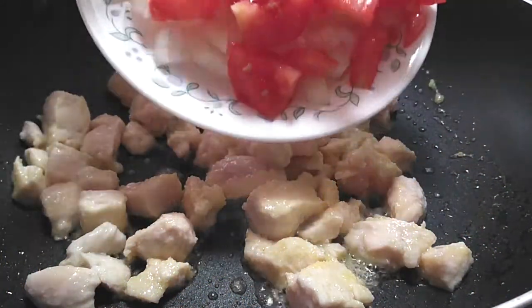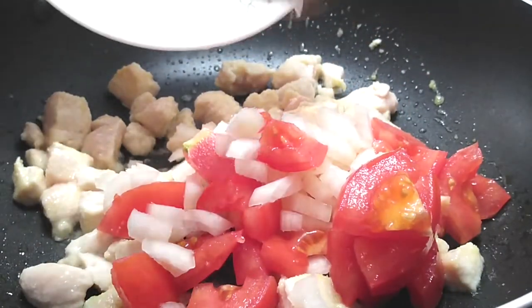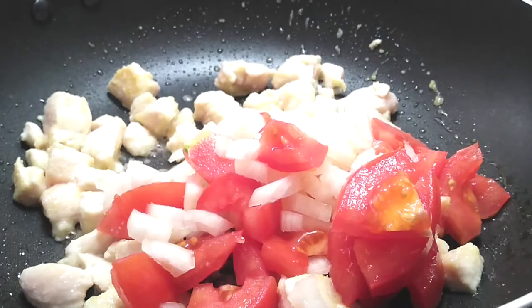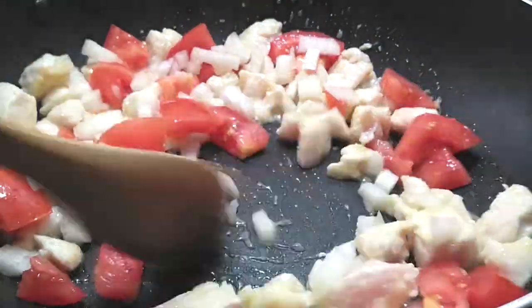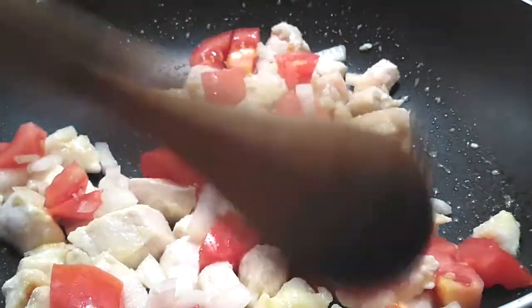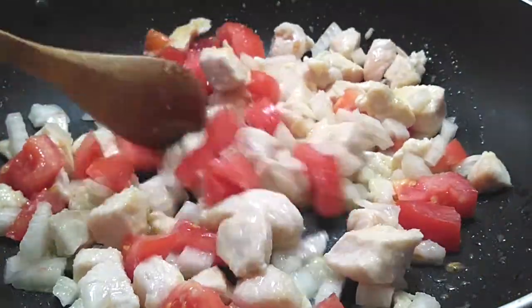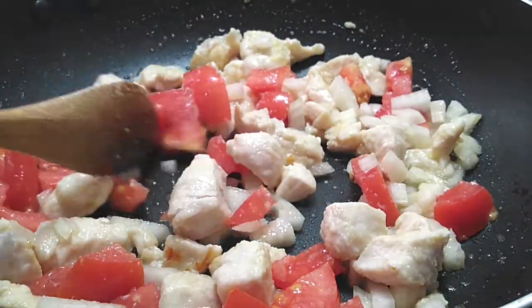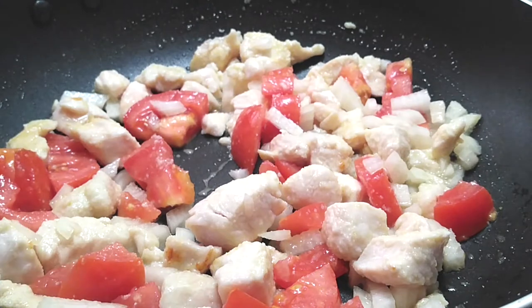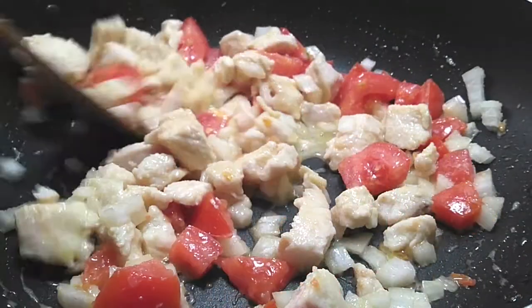Now that our chicken has been cooking and is mostly cooked, we're going to add our diced onions and diced tomatoes right into the pot. We're going to stir this around and let it cook for a good three to four minutes because we want to soften up the tomatoes. Everything will continue to cook when we add our rice and cover it with a lid, so it'll all soften up and cook through.